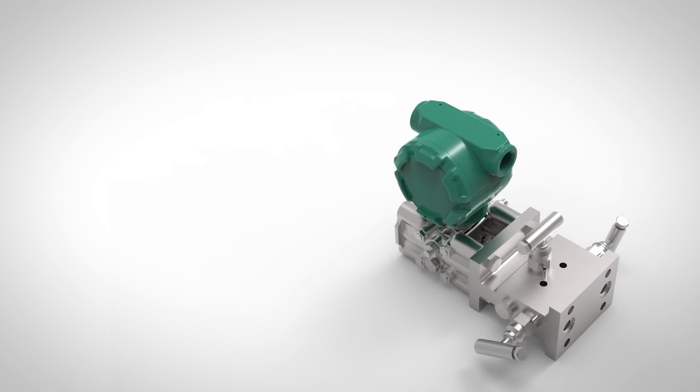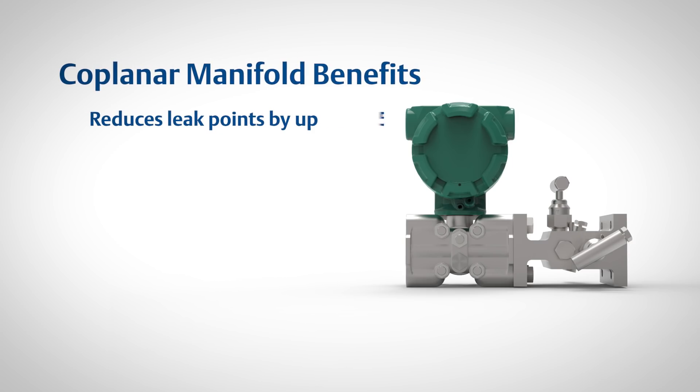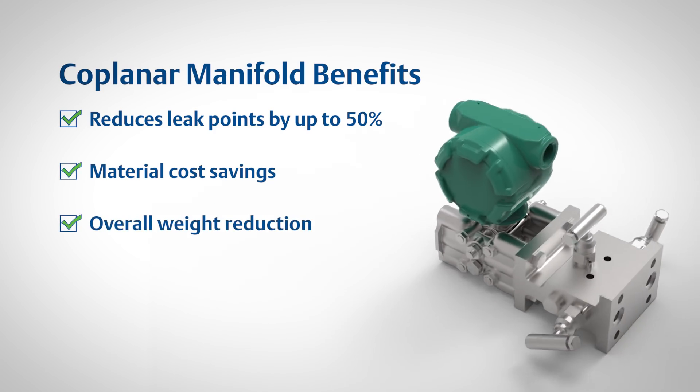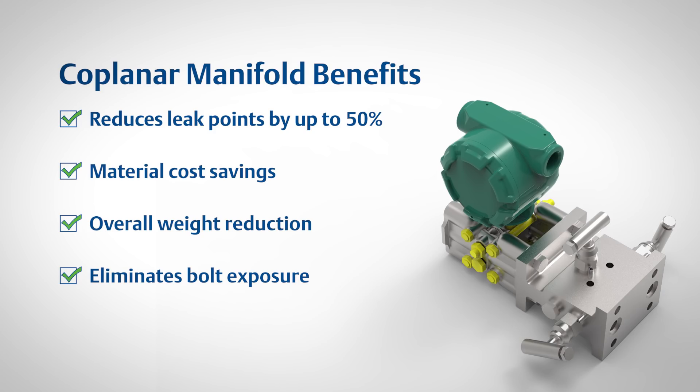When compared to traditional systems, the coplanar platform reduces leak points by up to 50%, as well as offers material cost savings and overall weight reduction. This design also eliminates bolt exposure, helping to promote increased user safety.